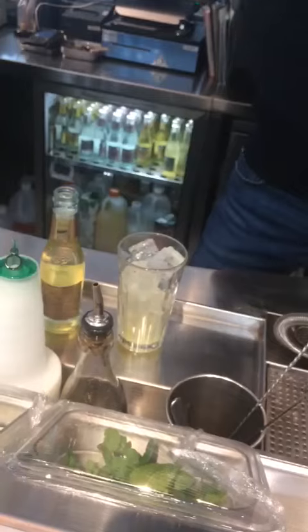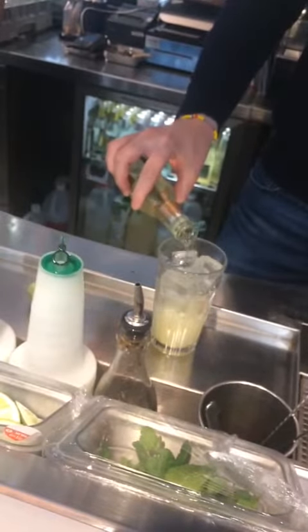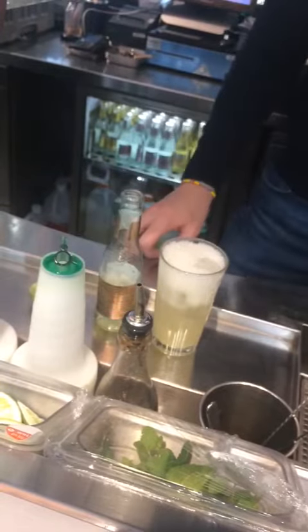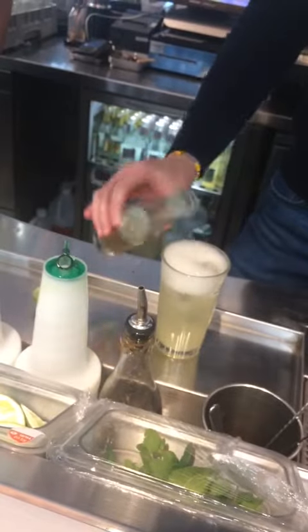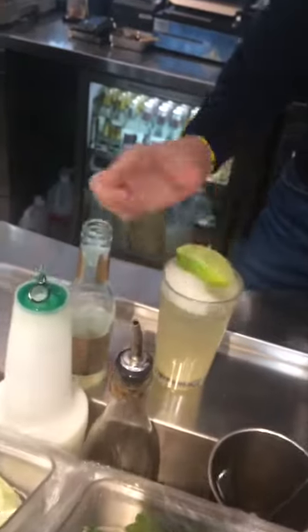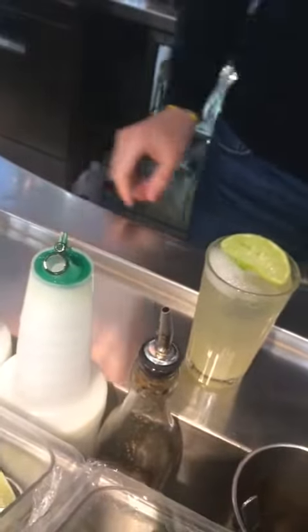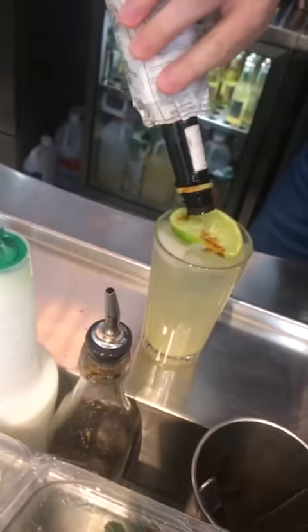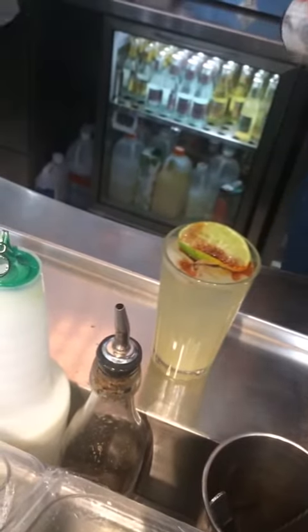Chop it up. Squeeze in half a lime — for all orders we really have to use half a lime. That's correct. And bitters — don't be shy on bitters.